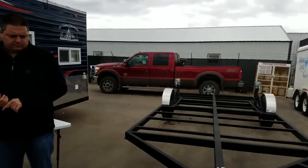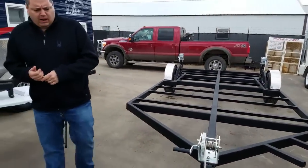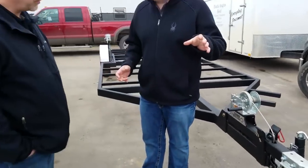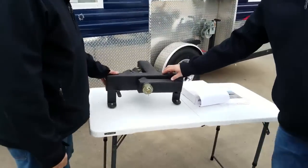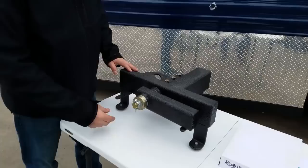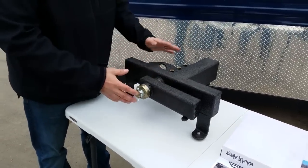One of the cool things I see is that you've made quite a few improvements. This is our new Gen 4 trailer and we're excited with all the new things we've done with it. What I wanted to start with is the axle system, because I know a lot of people are curious about this.